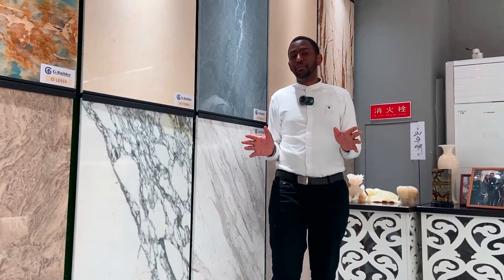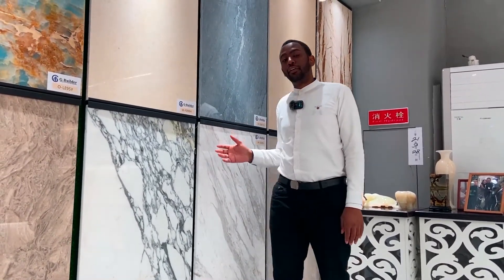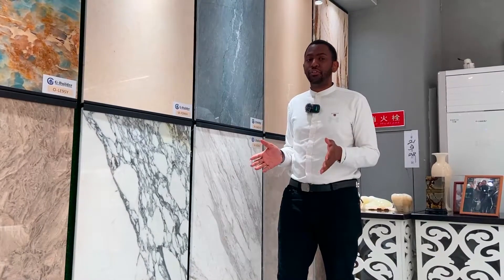Hi there, do you know the difference between a briscato marble and volacris white? In this video, I will show you the difference.